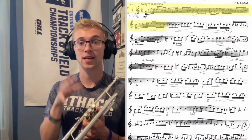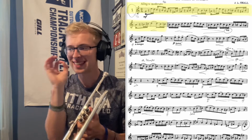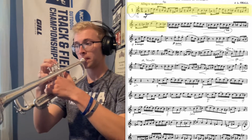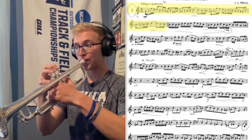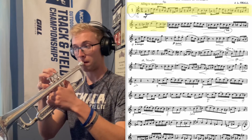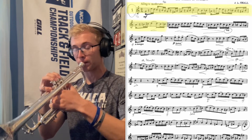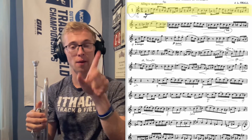Right from the get-go, looking at measure one, the tendency to see all these articulate rhythms is going to be really packed. But one of the things I recommend practicing is just slurring it really slow, and then gradually picking up the tempo. Then we're going to gradually put in a light tongue — imagine like we have a hose running water and we're just dabbling our tongue.